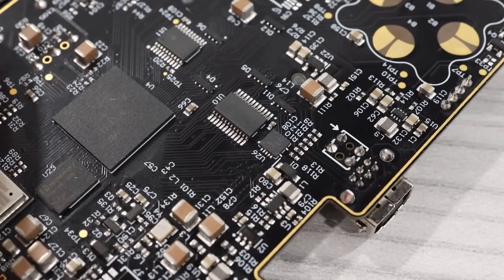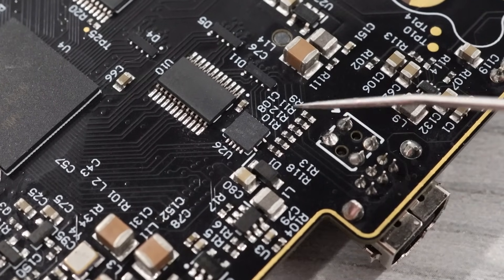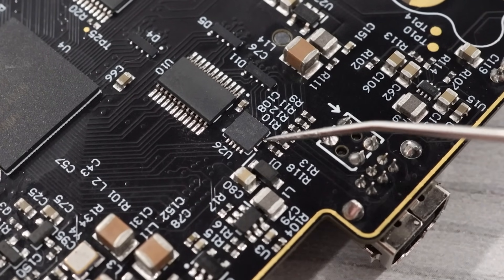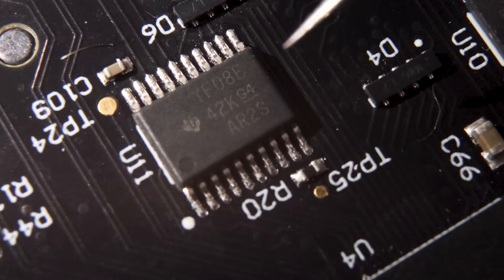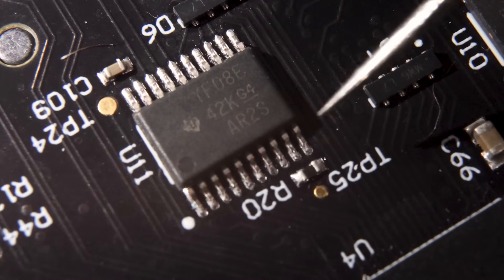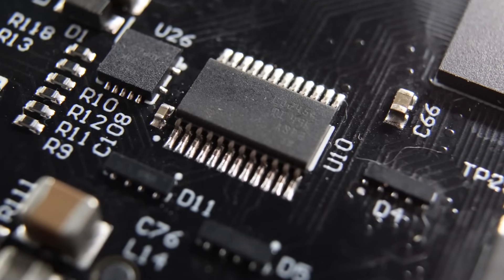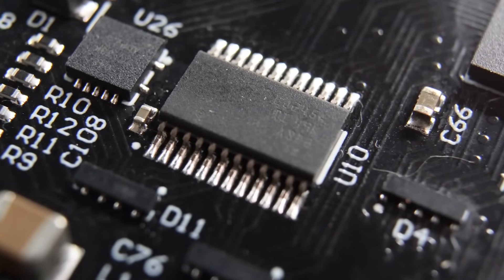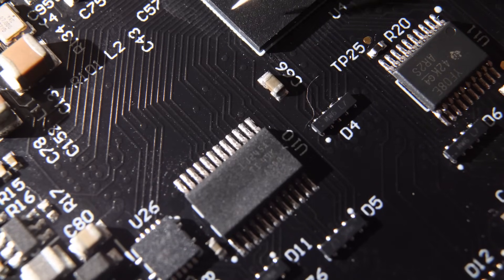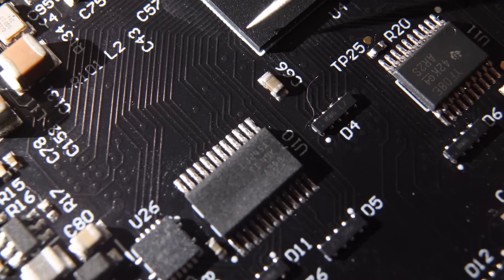You'll also find several chips by Texas Instruments. There's a YF04E and a YF08E — both level shifters that differ in the number of channels they support, with the smaller one having 4 channels versus the 8 channels of the larger chip. There's also a Texas Instruments LV245A, which is an octal latch. Its traces appear to connect to the FPGA directly, but without a schematic I can't say for certain what it's doing.